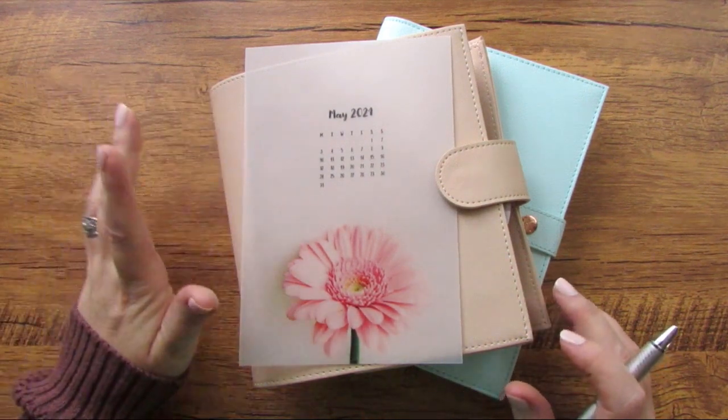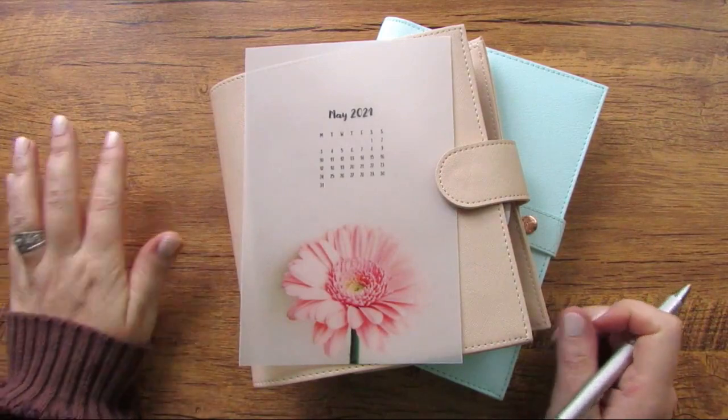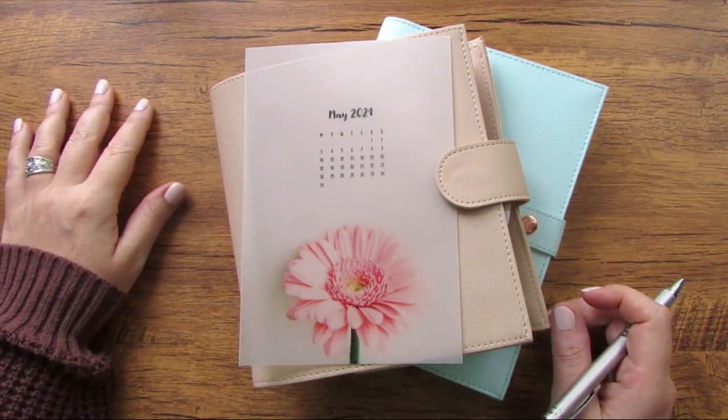Hey there, planners! Today we are going to be setting up my personal bullet journal and personal planner for the month of May. So go grab your planners and let's get planning.